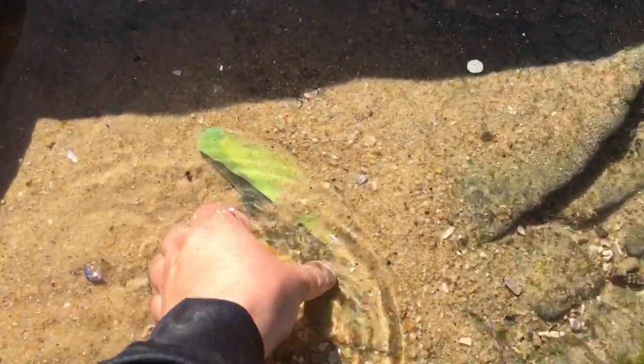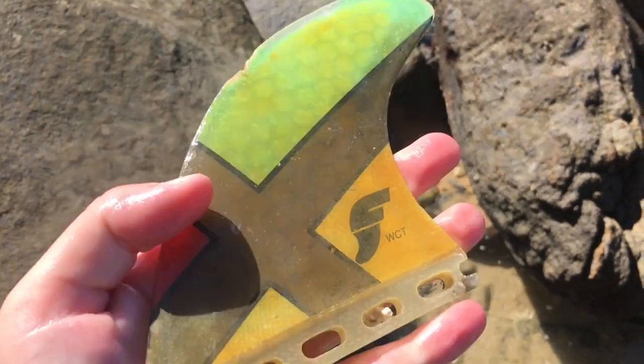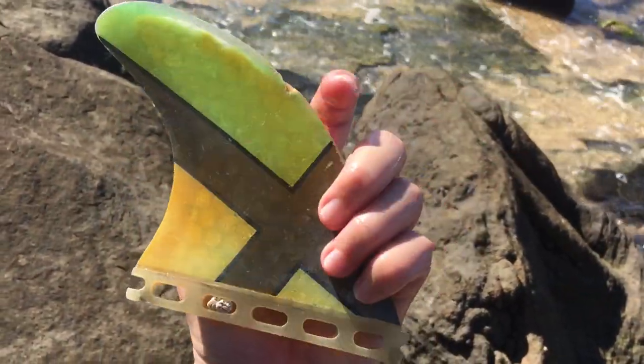Mr. Finley, what are you doing over here? Oh my goodness. That must be surfboard fin number eight, I guess. I found one yesterday too. WCT - I think I found a few with that logo on it. Cool, this one's really colorful.